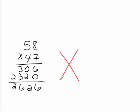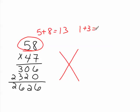Then you add the digits in the top row of multiplicands. 5 plus 8 is 13, but you can't write two digits. So 13 is 1 plus 3, which is 4. That 4 gets written to the left-hand side of the X.